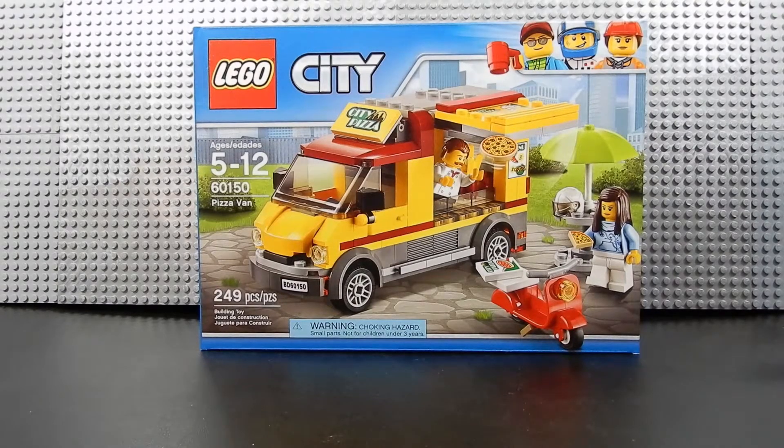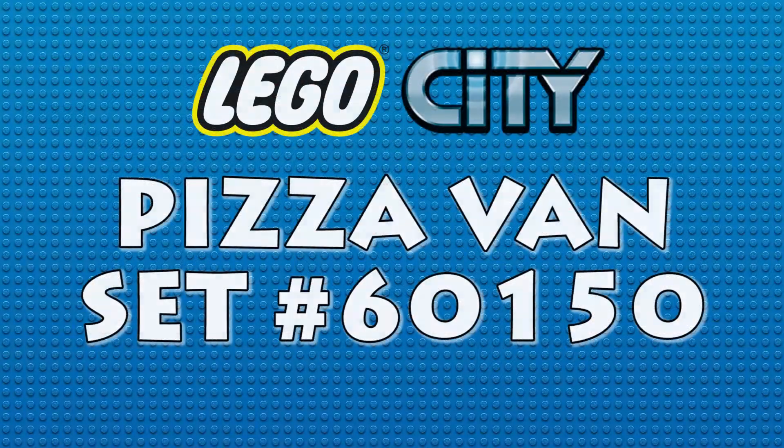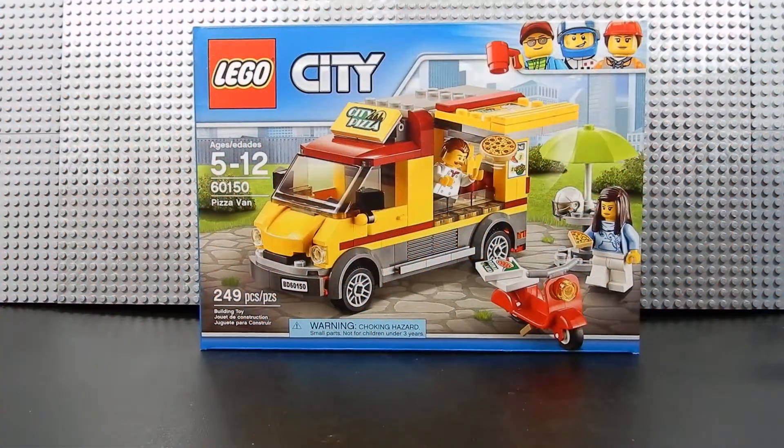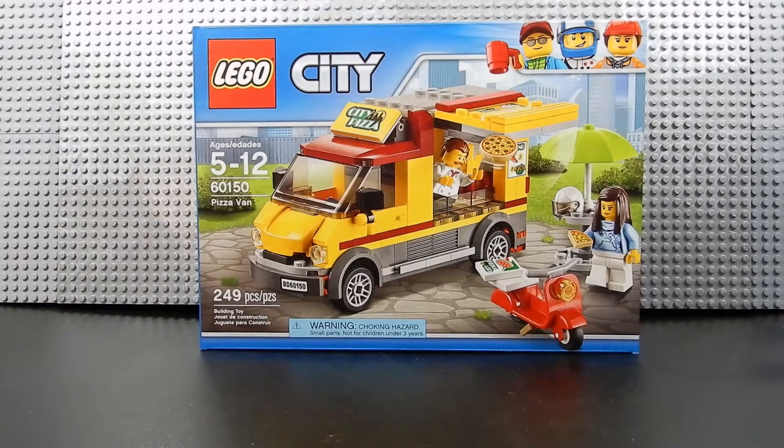Hello friends, Christian here with BrickLife Crisis and today we're taking a look at the Lego City Pizza Van. This is set number 60150, recommended for ages 5 to 12, consisting of 249 pieces including two mini figures and two vehicles. Before we get started I want to give a shout out to lego production 6000 who recommended that we do this review.